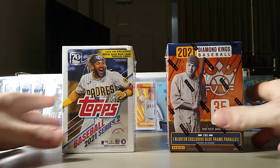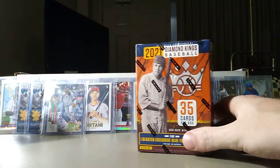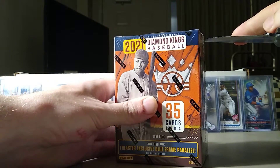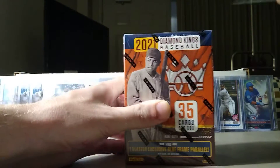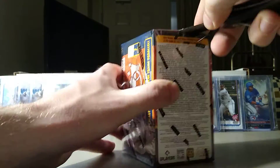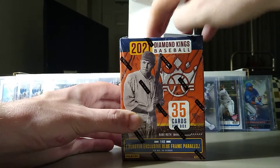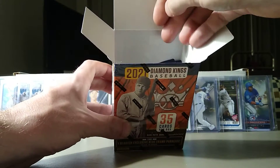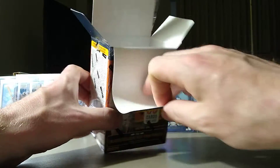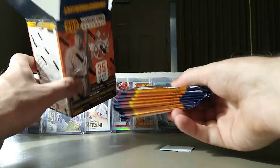All right, we are back. I got Diamond Kings Series 2 Blaster Boxes. We just ripped those two boxes of Select Baseball and I was super happy with the pulls. My co-worker also bought two boxes and ripped his — he did not get any Scope Rookies, so I feel grateful. But he did get a pretty awesome silver Thunder and Lightning Fernando Tatis, which is a short print insert.